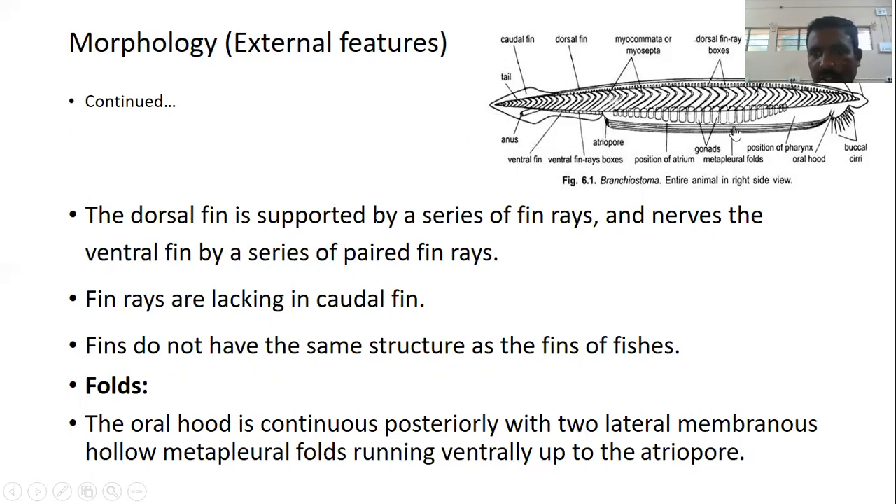The oral hood is continuous posteriorly with two lateral membranes — hollow metapleural folds — which run ventrally up to the atriopore fold.